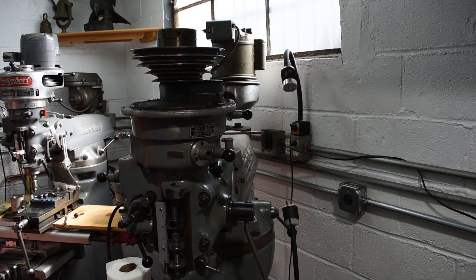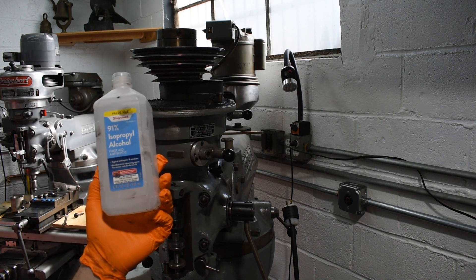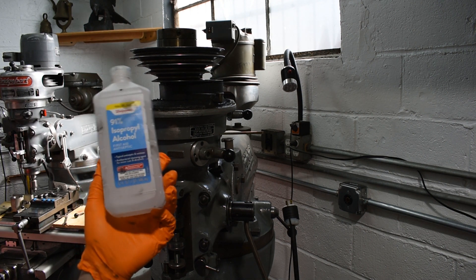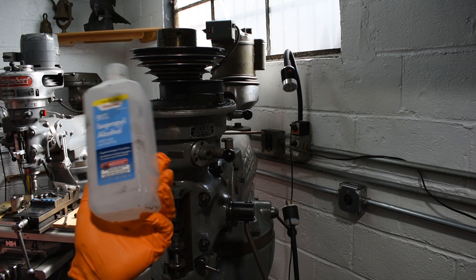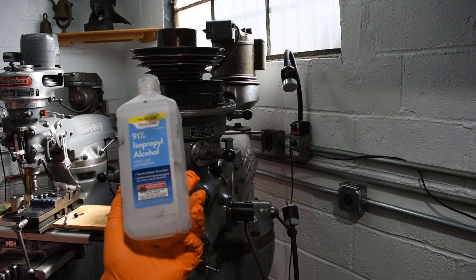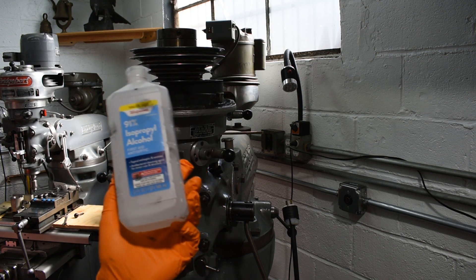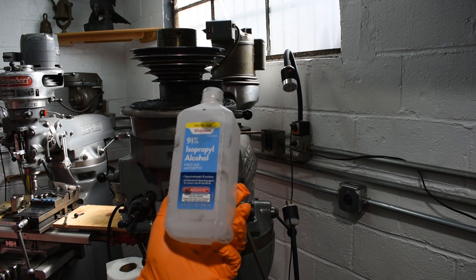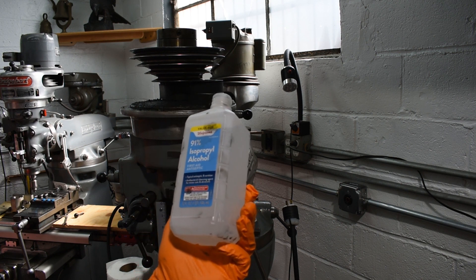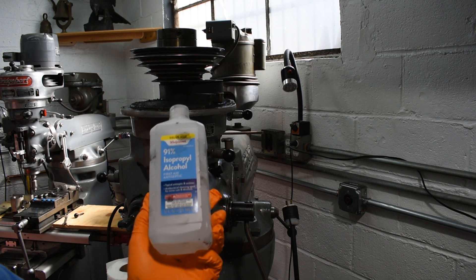The top is off and there's a bunch of shmoo in there. I'm using isopropyl alcohol — now you can get the really expensive 99% kind, but in this particular instance I'm not doing anything super precise, just cleaning a lot of shmoo. 91% is fine. This is the value size from Walgreens — one quart, only three dollars — compared to the 99% which I do have but I'm saving for a special occasion.